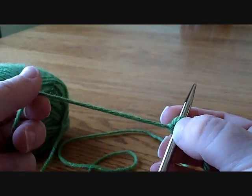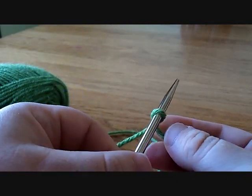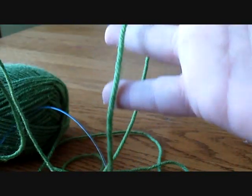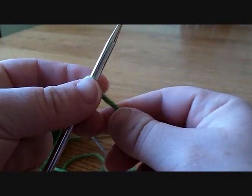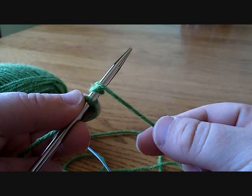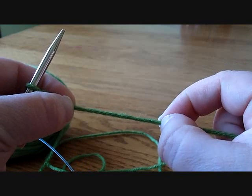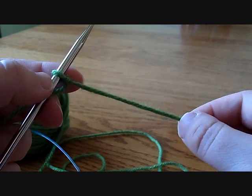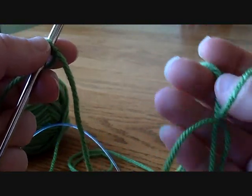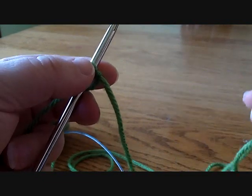We're here to do a long-tailed cast on left-handed. The first thing you need to do is determine how long the tail of your yarn is going to be, because you're going to use this yarn to actually make the stitches. One general rule is to loop it around for each stitch that you need to make. I've also heard you can estimate an inch or so per stitch. What I try to do is just overestimate — it's easier to trim off the tail after casting on than to pull everything out because your tail isn't long enough.